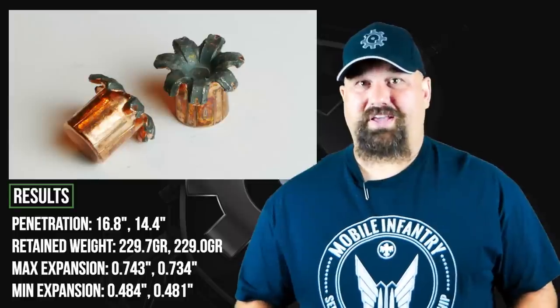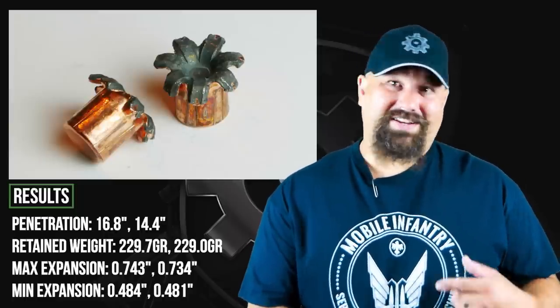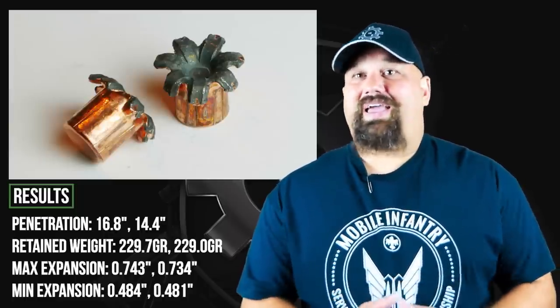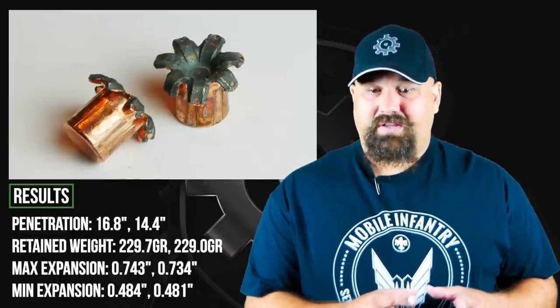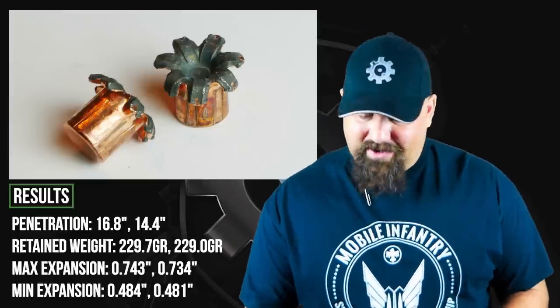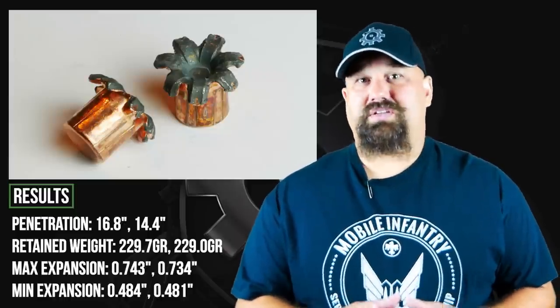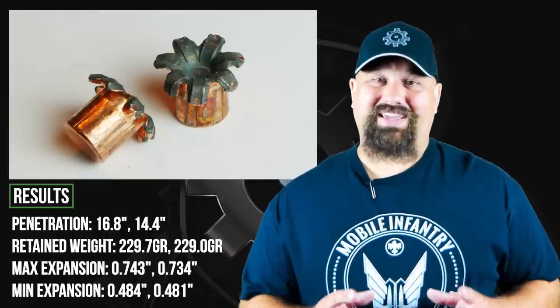I don't think I've ever seen this happen. I was so surprised by these results that I actually had to stop and go double-check the video from earlier to make sure I didn't transpose the figures, because I don't think I've ever seen a bullet penetrate less after passing through heavy clothing. And in this case, yes, it did — it penetrated not just less, but exactly what it's supposed to, right there in that sweet spot of 14 to 16 inches. Oddly enough, the heavy clothing actually improved performance in this particular case.